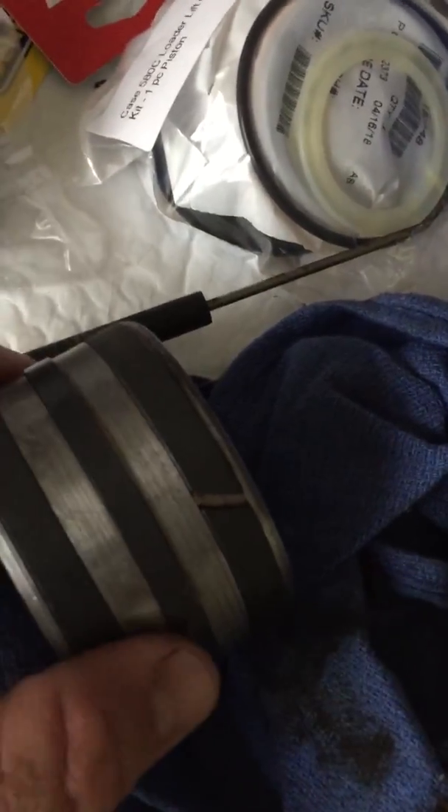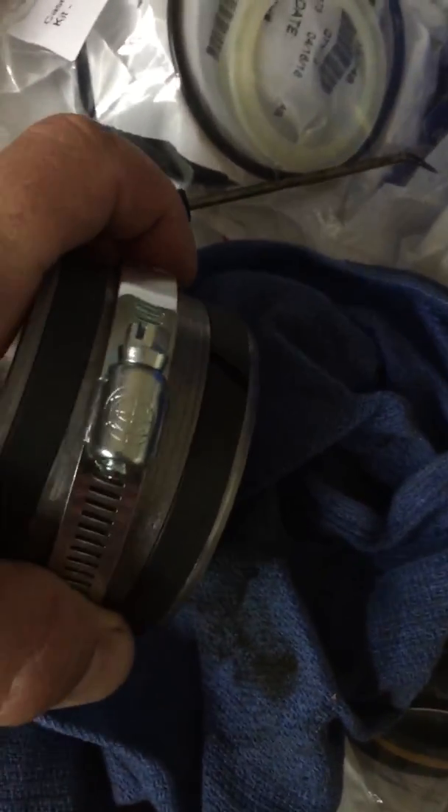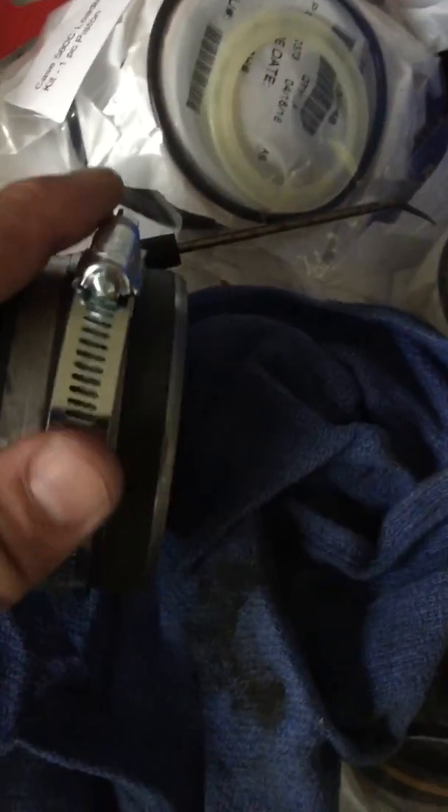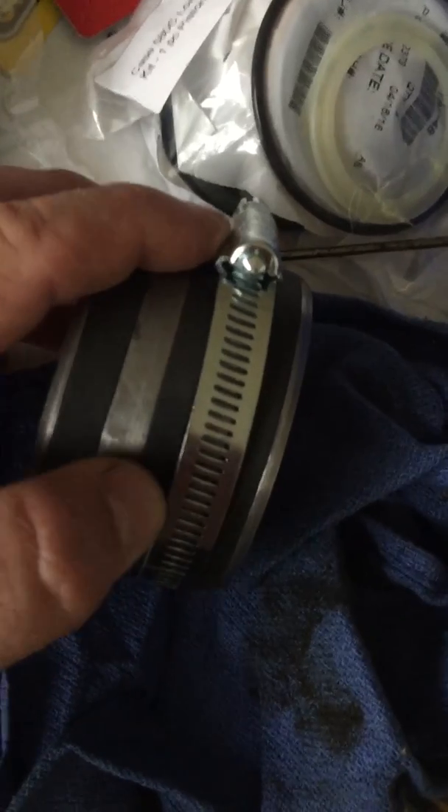Once you get it on there, I wrap mine with paper — like the paper from a Loctite tube — cut it and wrap it around the actual seal. The seal once you put it on is going to be loose and sticking up pretty high. I put a clamp on it and clamped it down. The paper keeps you from marring or scratching the seal. I left the clamp on overnight — the longer the better.